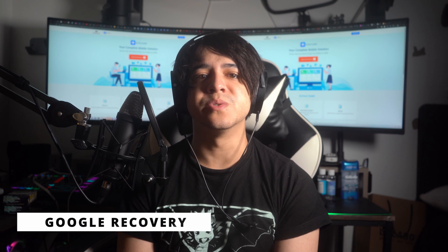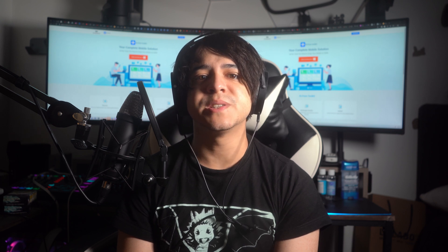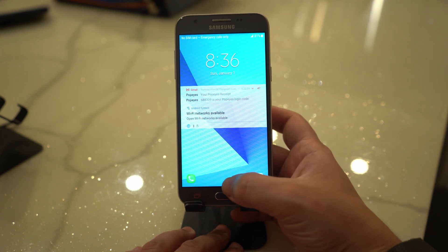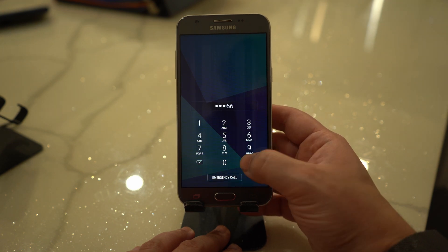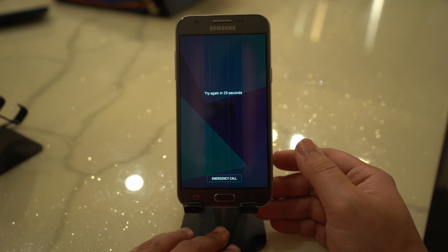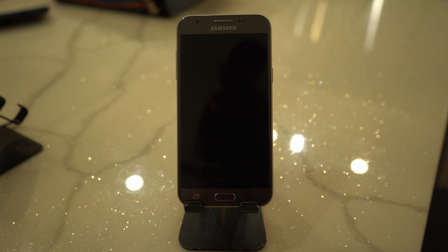Number four: Unlock using Google Recovery. This recovery method can unlock your Pixel without wiping your data, but it applies only to Android 4.4 or older devices. Intentionally enter the wrong passcode five times — you'll then see a 'Forgot Pattern' option at the bottom of the login screen. Tap on it, hit Next, and select Enter Google Account Details. Input your primary Gmail account credentials and password, then tap Sign In. Once your Gmail ID is verified, you can enter a new pattern and your device will be unlocked.